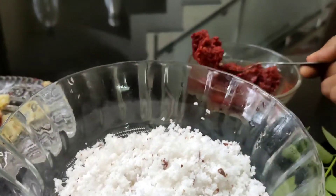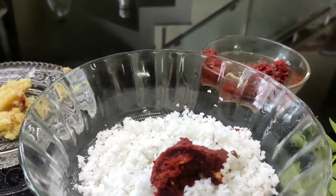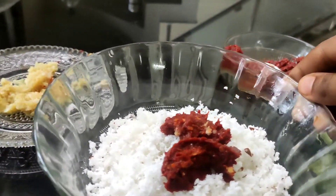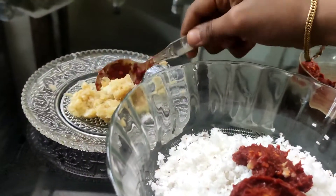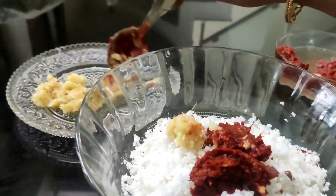I will add a 2 tbsp of ginger to the mix.